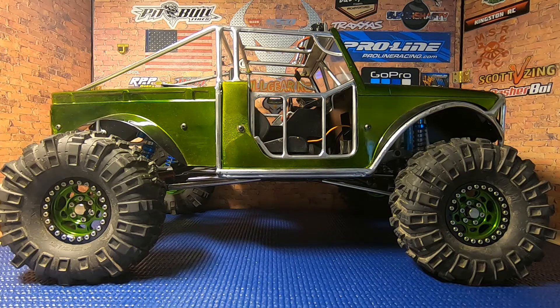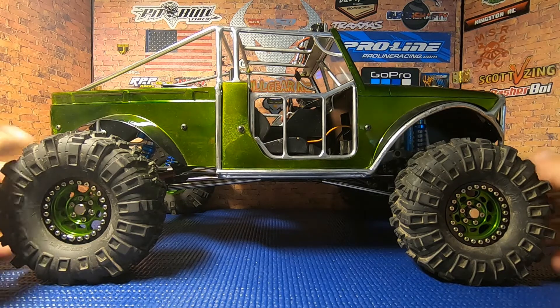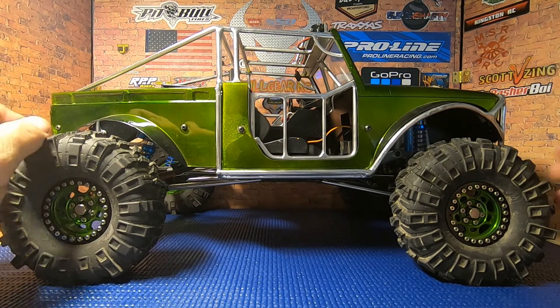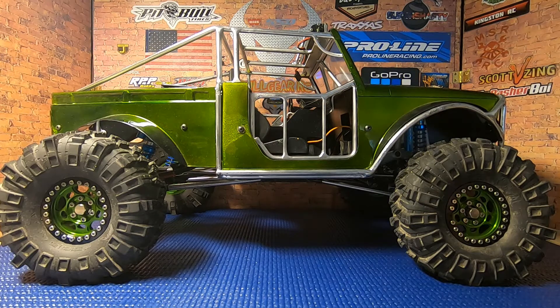What's going on guys, welcome to Bowgear RC Videos. Today we are going to be finishing a project — this is Ugly Bubba. For those newer to the channel who haven't seen this truck, this is the first truck I had on my channel. It started out as an SCX10 2 ready-to-run CRC 2017 JK, and as you can see we've done a little work to it since back then.